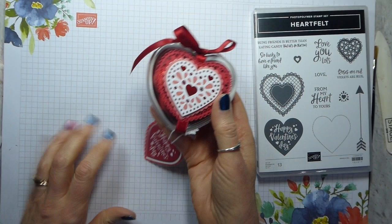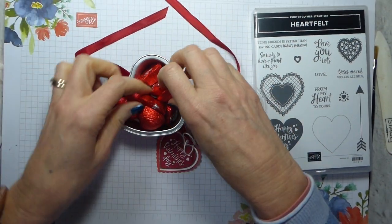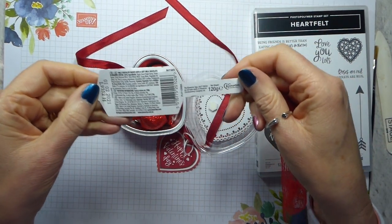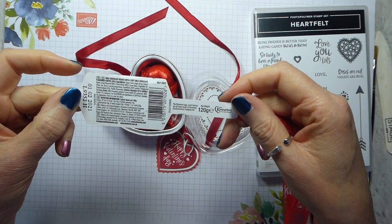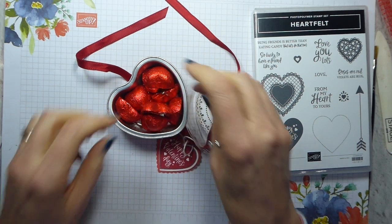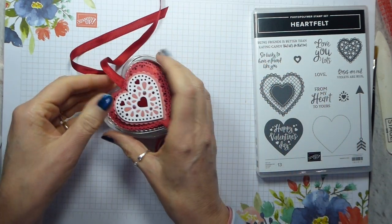So basically the tin is as per the tin, then I've run the ribbon round, and when you open it up inside there are some of these lovely heart chocolates — apparently they're called 'Melt My Heart' and they are milk chocolate hearts with a soft milk chocolate flavoured centre. I got them from my local pound store of all places. I got a bag and the ribbon runs over the top.